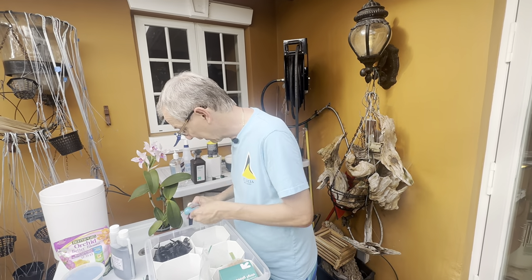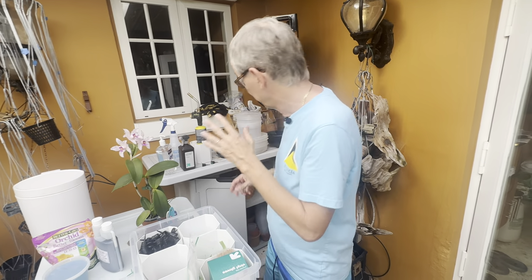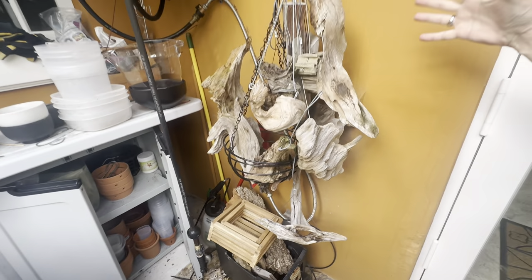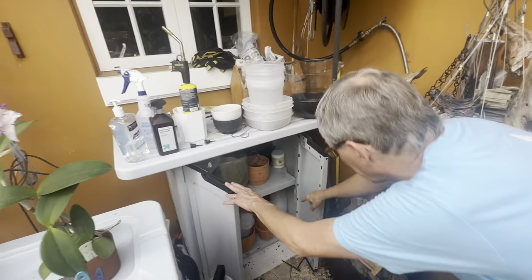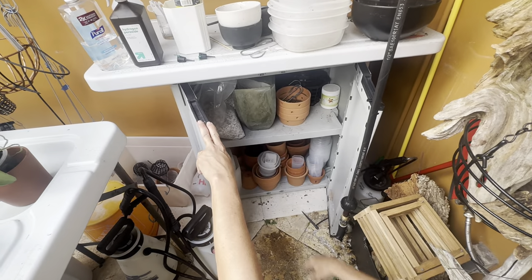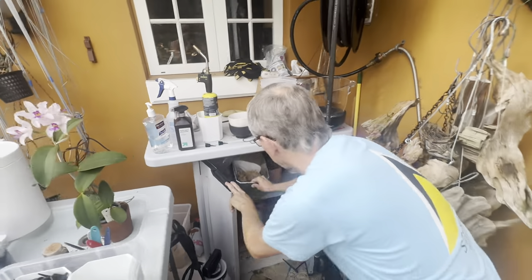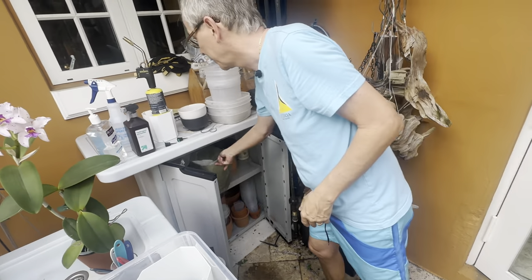Since I like mounting, I always have spare wood mounts readily available. I also have different sizes of clay and plastic pots, plus some sphagnum moss that comes from a bigger bale — I keep some here so it's readily available.